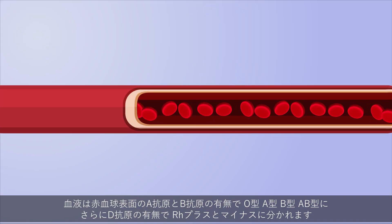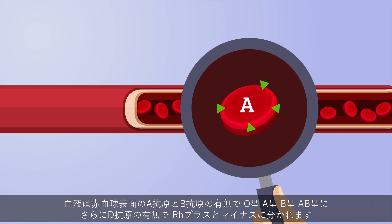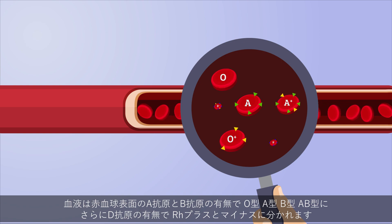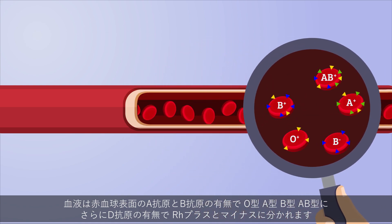Based on the presence or absence of A and B antigens on the surfaces of red blood cells, human blood can be categorized into four broad types: O, A, B, and AB, and further into positive and negative based on the presence of D antigen.